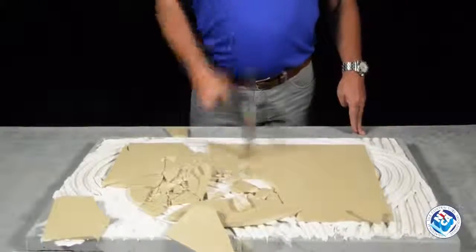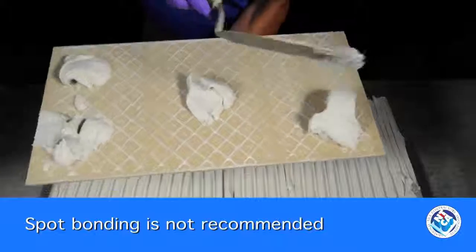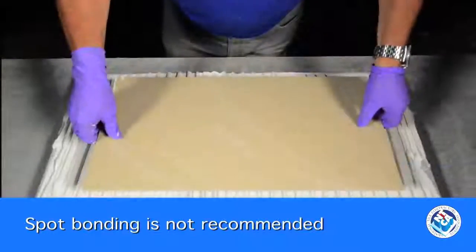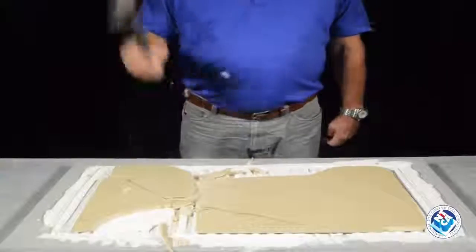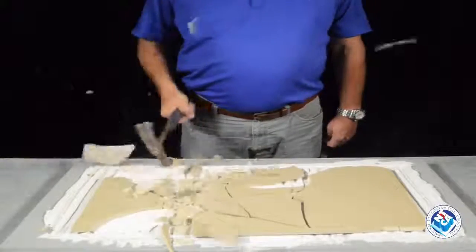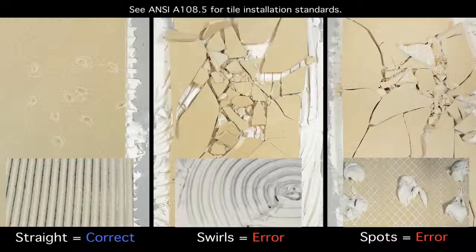Spot bonding with mortar is not recommended to set tile. It may be easier to set tiles flat to each other during the installation, but it's only a matter of time before the slightest force causes a failure — very little mortar actually comes in contact with the tile. It was easy to spot the tile that was installed correctly. The first tile was installed using the NTCA recommended ANSI standard; the others were not.